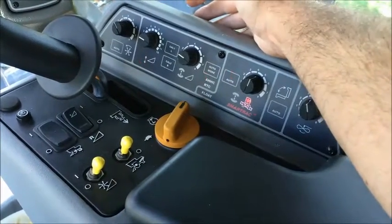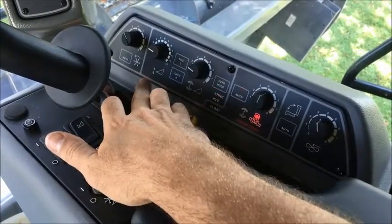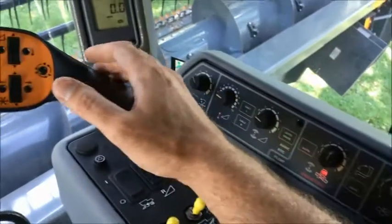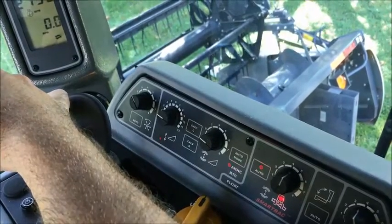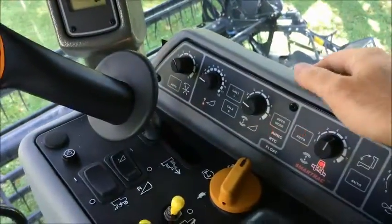Once the LEDs are flashing, this is the calibration process. You can see that on the up and down of the header, the lower LED is flashing. That means you need to take and move the header to the lowest possible position. Once that is completed, press Cal 2.